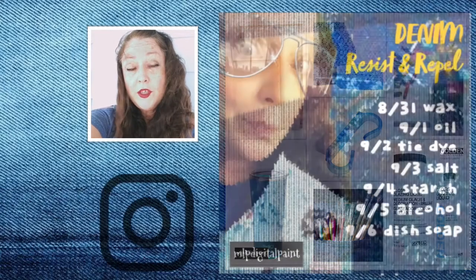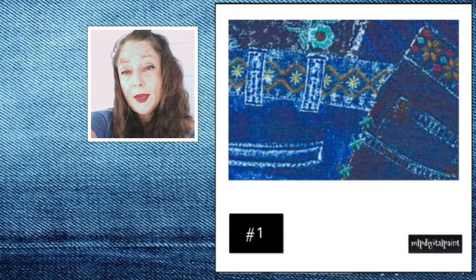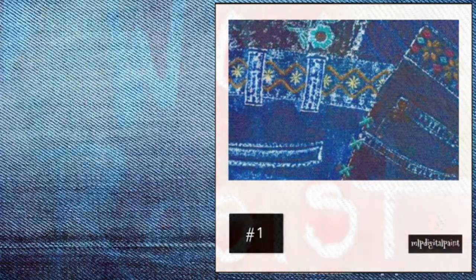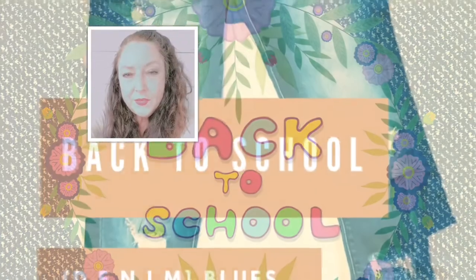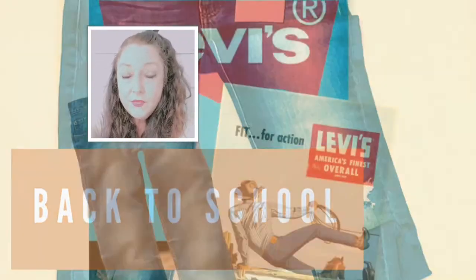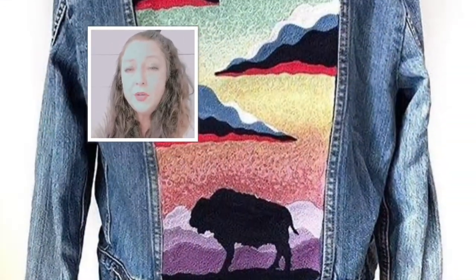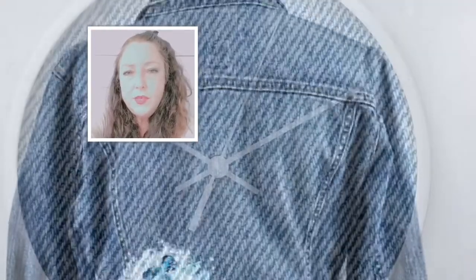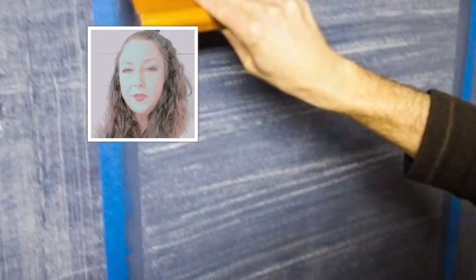Last week on Instagram we talked about several different repel and resist techniques to help us prepare for this painting. Denim — it's back to school season! Every year we assess our new need for denim and if we need to upcycle old pairs. We also know how to paint on denim, but do we know how to accessorize denim?